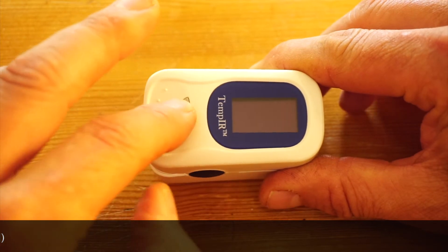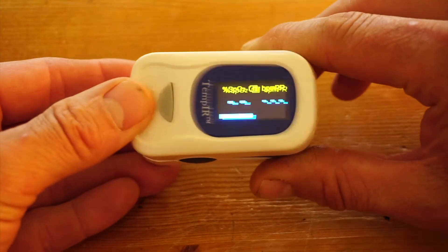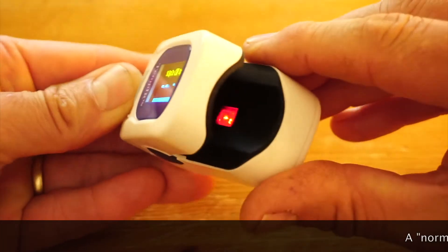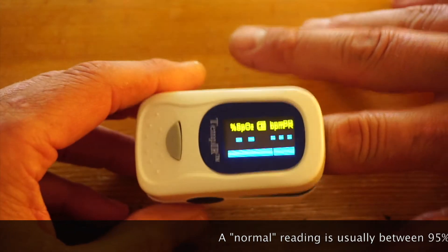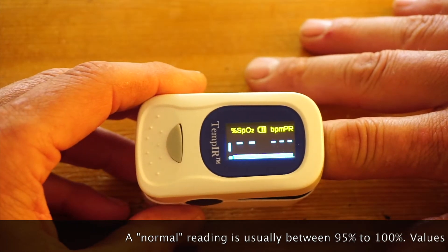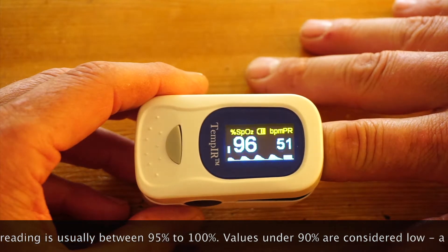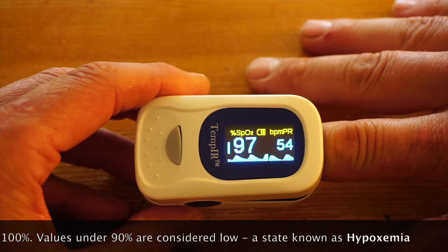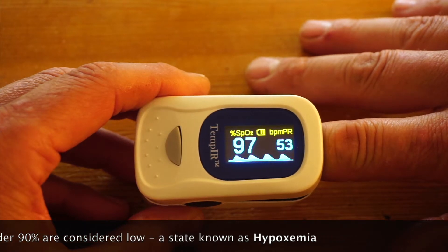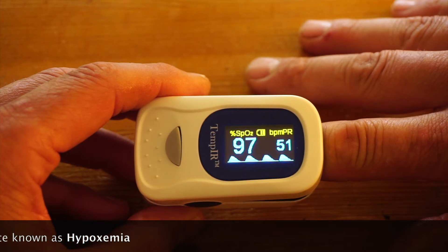Just press the button to turn the pulse oximeter on and within a few seconds the device is ready to take your first SpO2 reading. The two blue figures on the left-hand side show your percent SpO2, and on the right-hand side the pulse rate in beats per minute.